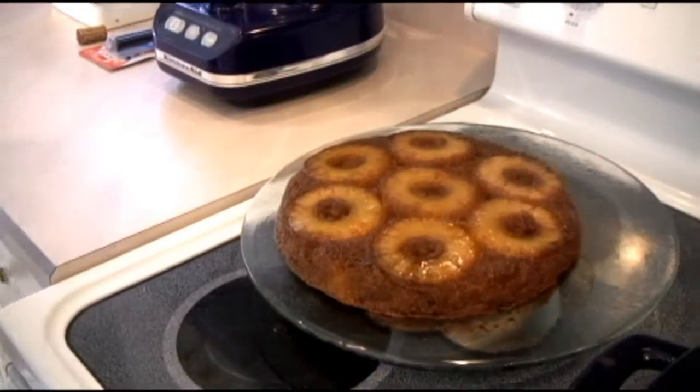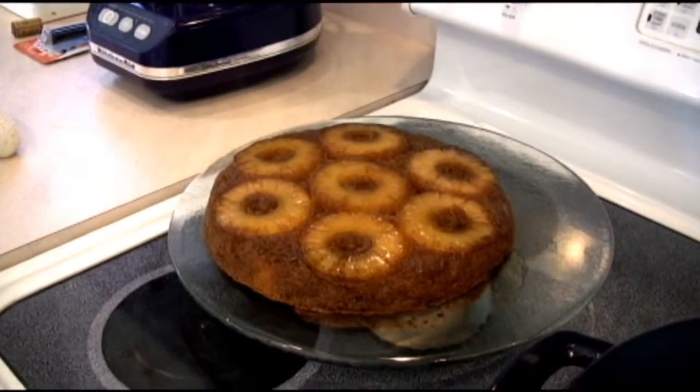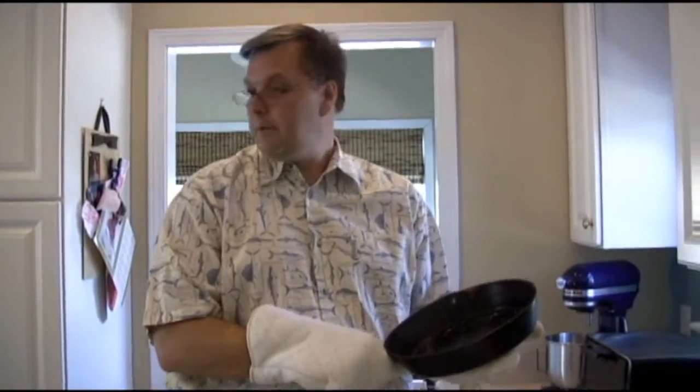Oh my God. That is just too beautiful. Tell them the alternate method Dave. Stand on your head — flip the house. Either way, it all works. And the nice part is it's all out. There we go. We're going to cut this up pretty soon. And actually you can serve this with a little bit of whipped cream.